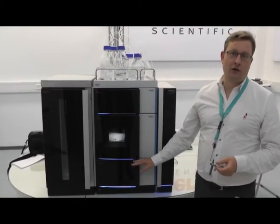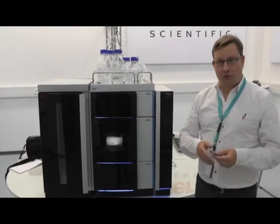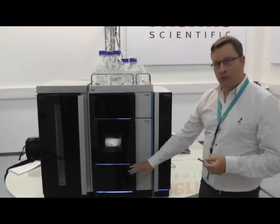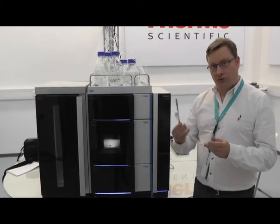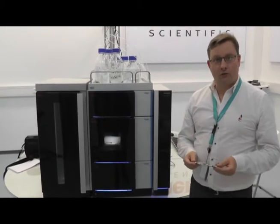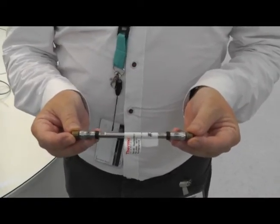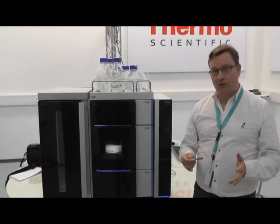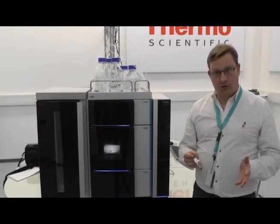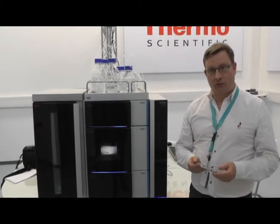The pump can deliver a pressure of up to 1,500 bar and operate at flow rates of up to 5 millilitres per minute, giving you an exceptional experimental range. The reason we need that high level of pressure support is we're also introducing a new column — the Vanquish AccuCore column — which uses 1.5 micron particles. As we all know, smaller particles generate more back pressure, which is where the pump is needed, but those small particles also give you exceptional separation in your chromatography, and that's what this system is all about.